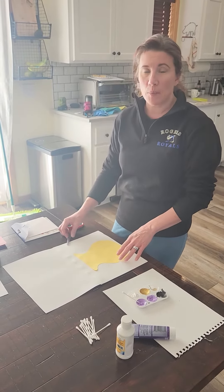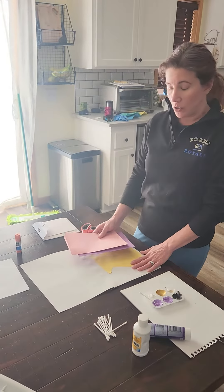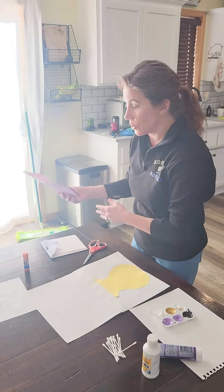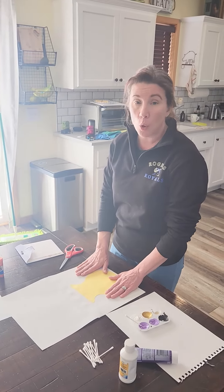Hi friends, today we're going to make an impressionism painting. We're going to do flowers. You have your piece of paper — you need to cut out a vase. I've got some provided for you, or you can paint a vase on the bottom of your paper. It has to cover the whole bottom.